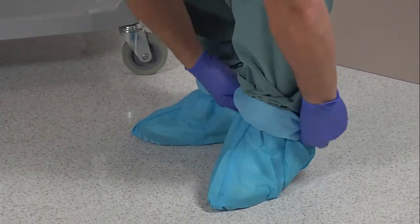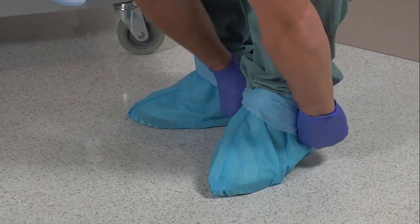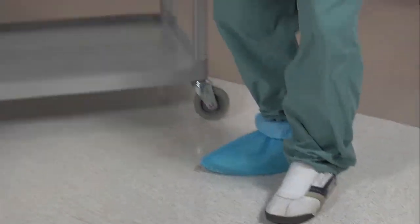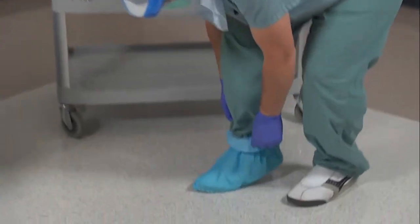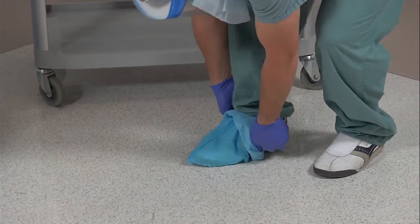Lift one heel and pull the booty over the heel. Lower your heel to the floor. Lift your toes and pull the booty completely off. Lower your toes. At no point should your feet be completely off the floor. Discard the booty.